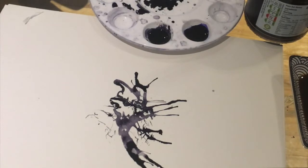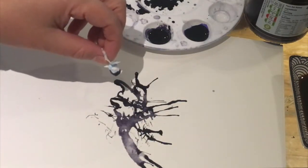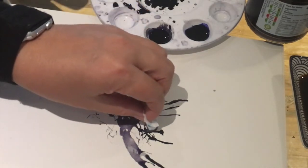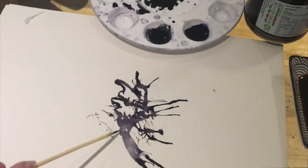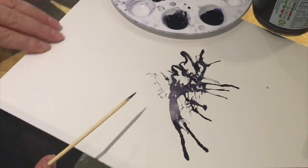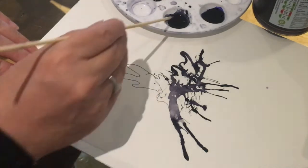With a straw, if I want to soak up some extra ink I don't want on the paper, I could just scrunch up a little bit of tissue and soak up the ink with the tissue like that. So you could soak up the extra ink that way.